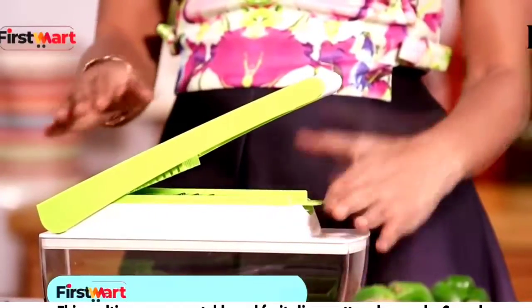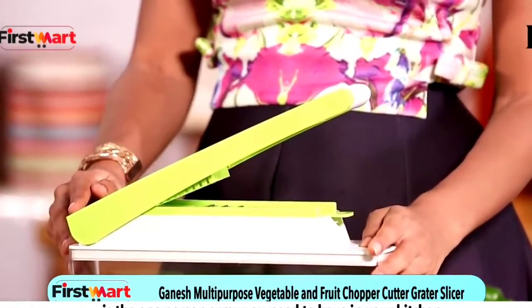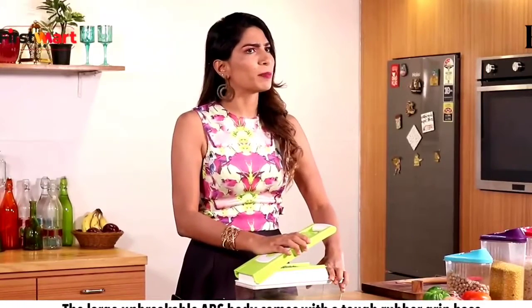This multi-purpose vegetable and fruit slicer, cutter, chopper, grater by Ganesh is the one person army you need to have in your kitchen. The large unbreakable ABS body comes with a tough rubber grip base that makes sure no matter how much work you are getting out of it, it stays firmly in place.